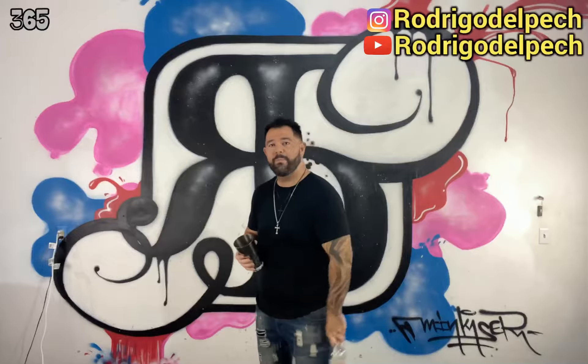Hey everybody, how you doing? Welcome to another 365 video. Today we're gonna learn how to do the bottle into the tin.